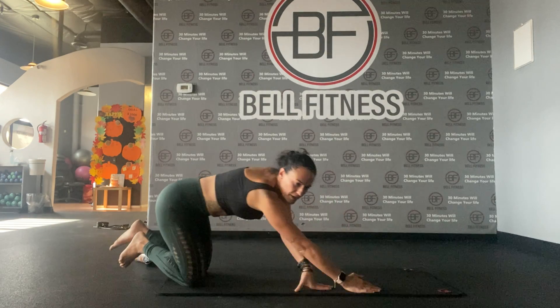Bring it into a cobra and make your way up again into a seated position. Right here with our back straight we can cross our legs — inhale from your nose, exhale from your mouth.